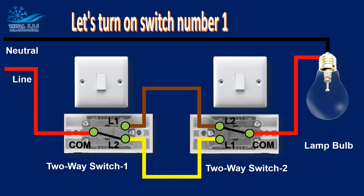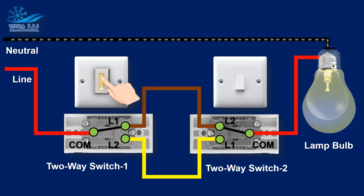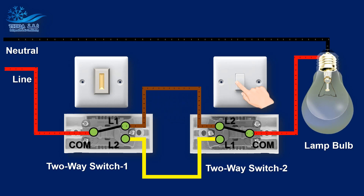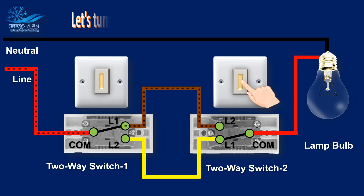Let's turn on switch number one. Let's turn on switch number two. Let's turn on switch number one again.